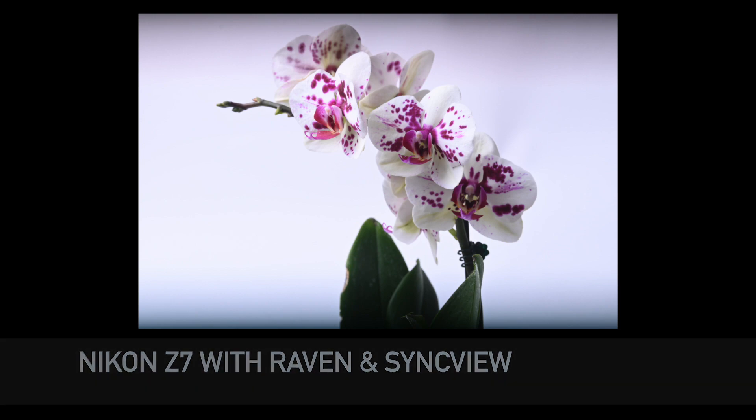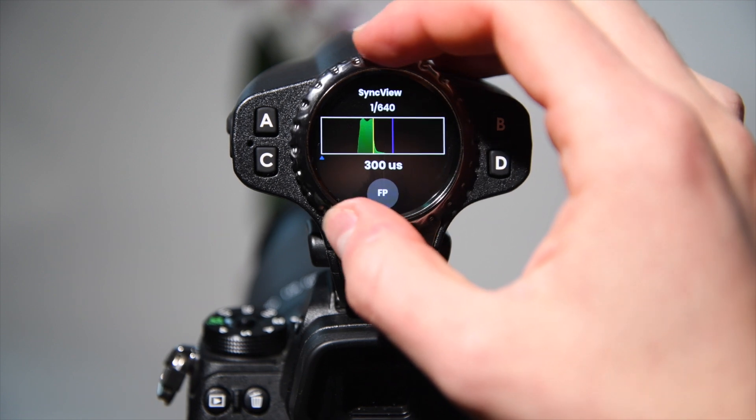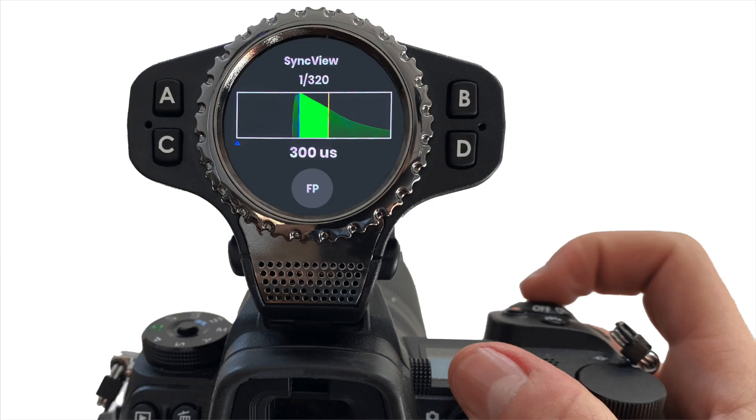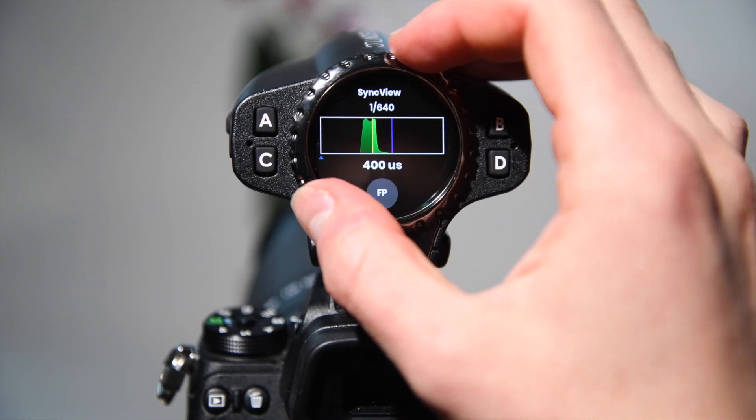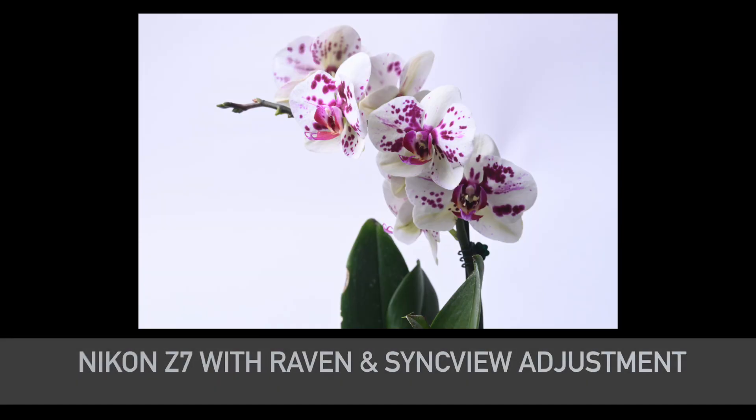But it gets even better than that. I can press the SyncView button on the side of the Raven to see the automatically captured light profile of the last shot. The Raven displays the light output visually and conveniently adds the opening and closing of the shutter curtains in purple and yellow respectively. Using the ring dial, I will adjust the pulse timing to fit perfectly in the window where my shutter is most open. Now, I'm able to capture an image using a flash without any clipping above X-Sync.